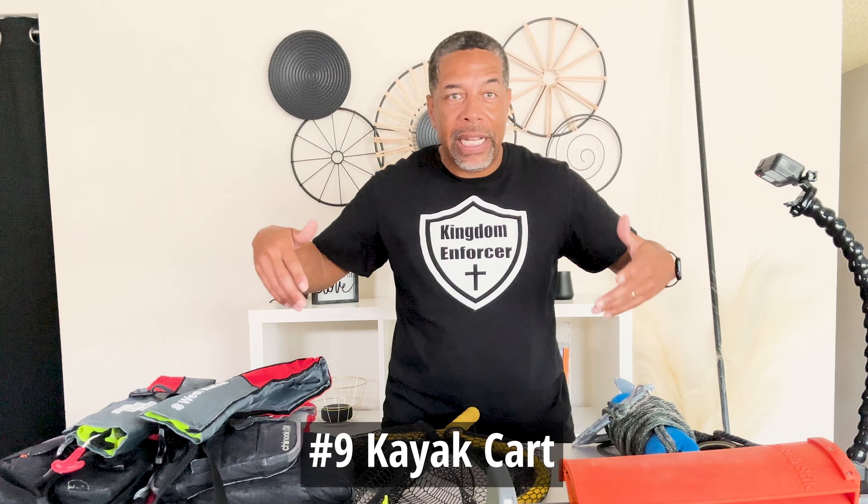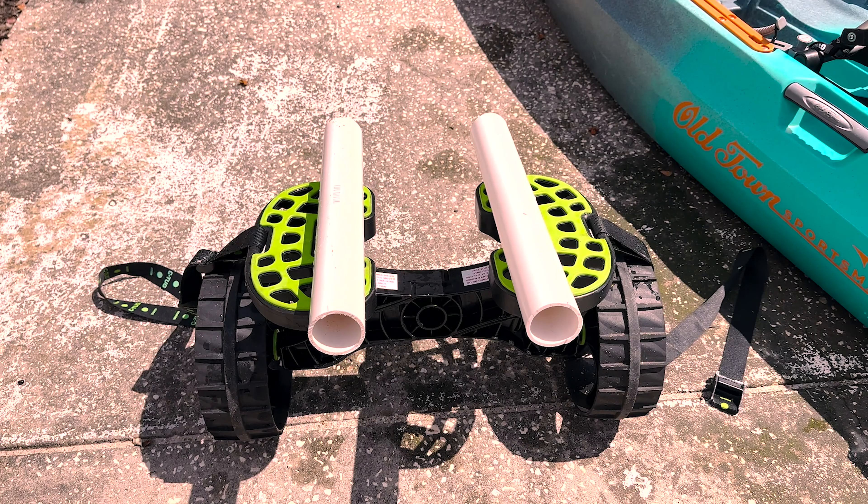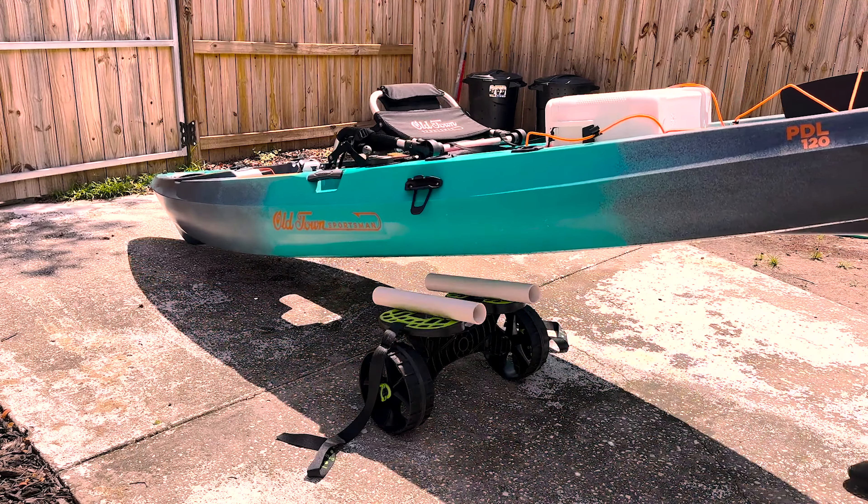The ninth thing — kayak carts. I have a couple of different ones: the Wilderness Systems kayak cart that came with my kayak, and the Sea Tug, which I've used for many years. Having a kayak cart when transporting from one place to another is paramount, especially if you have to go a long distance — you do not want to scrape your kayak across the pavement. A kayak cart will save your back, save your time, and you can load all your stuff up, get your kayak down to the water. You can break some of those carts down and put them inside your kayak or just strap it to the top.